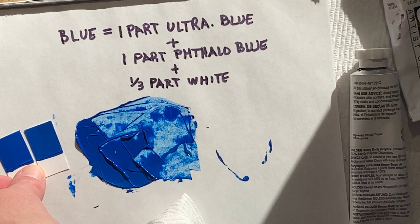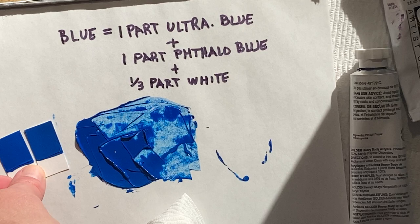This is working pretty well. We can set this off to the side to dry, and then we'll move on after this into the secondaries and mixing those.